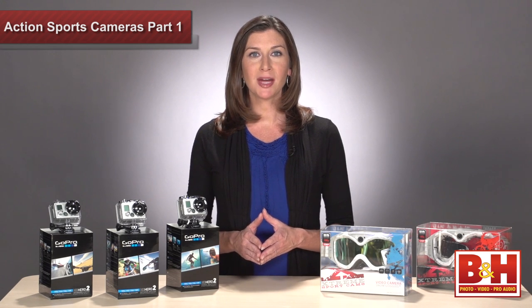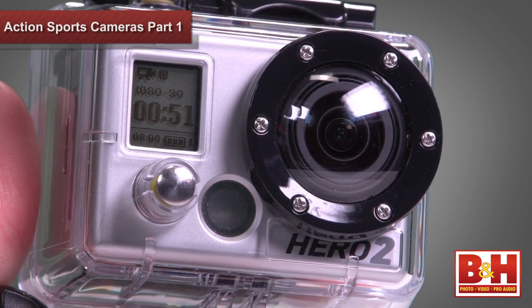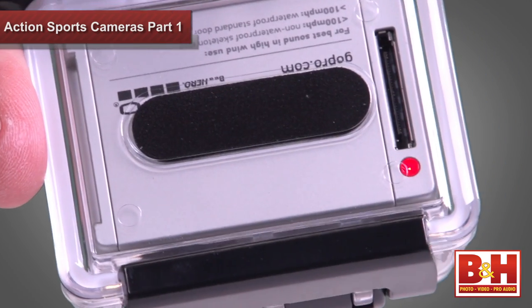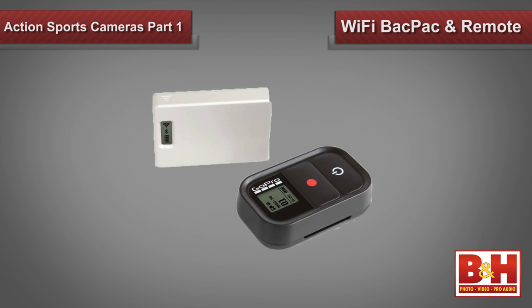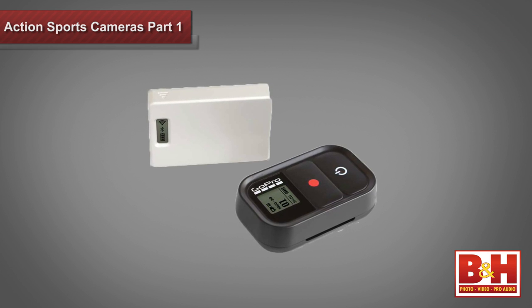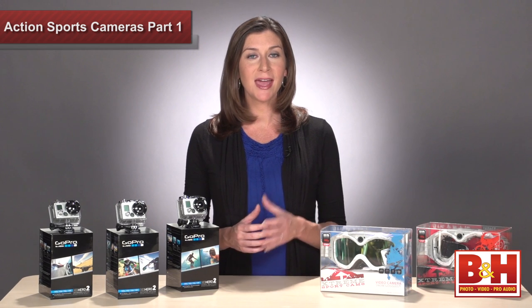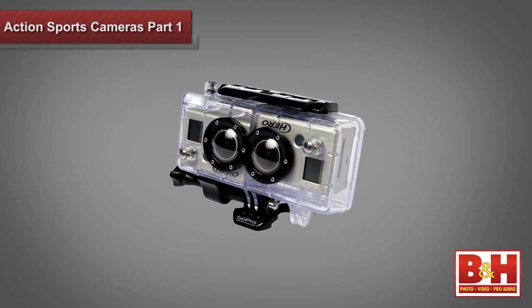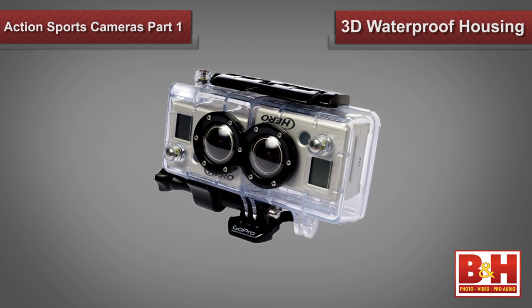The new HD Hero 2 cameras are more powerful than the original HD Hero and easier to use, with a more intuitive interface and LED lights on all sides that can be seen from any angle. They're all compatible with the GoPro Wi-Fi backpack and remote, which lets you control the camera and toggle through all of your settings wirelessly through a remote strapped to your wrist or your handlebar. You can also control multiple cameras and live web streaming with the optional backpack accessory. Or, if you want to capture the fun in 3D, try linking two HD Hero 2's together with the 3D waterproof housing and synchronization system.